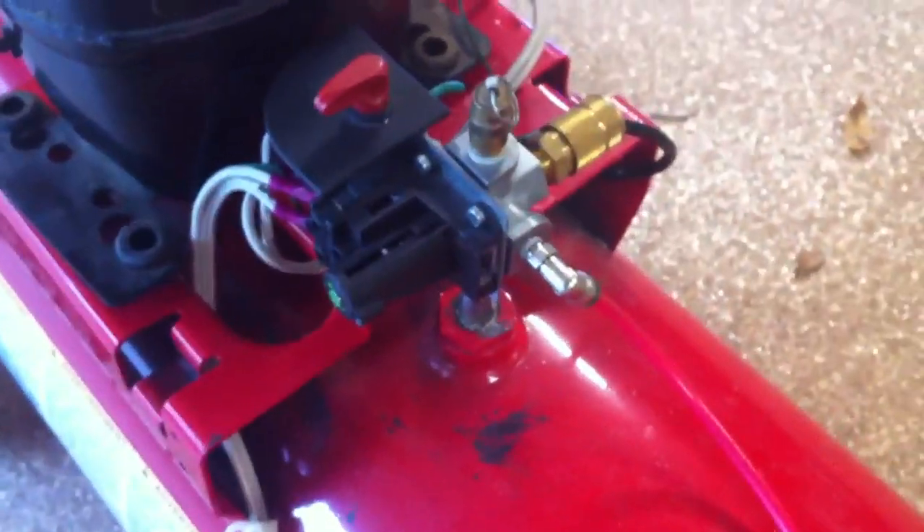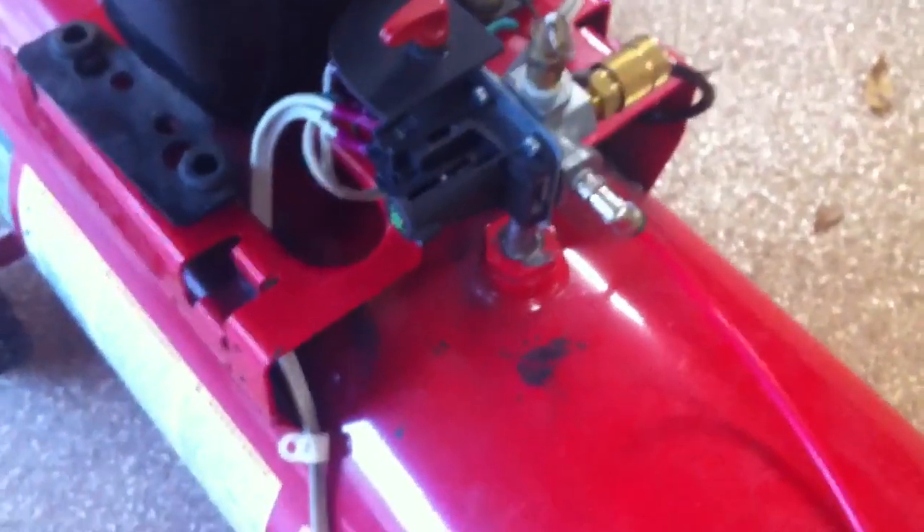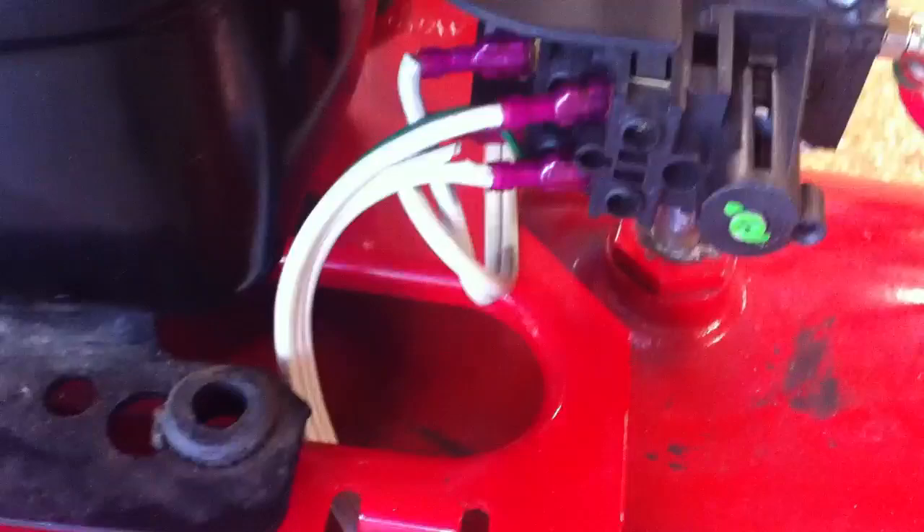I reused a lot of the stuff. I bought this junk tank from a guy for $20. You can find them all day long until you need one. Reused the pressure switch and let's see what happens.